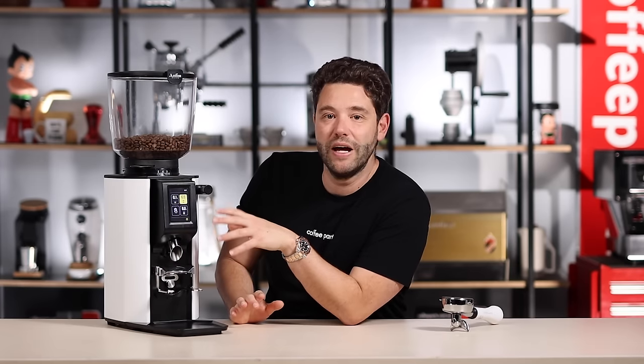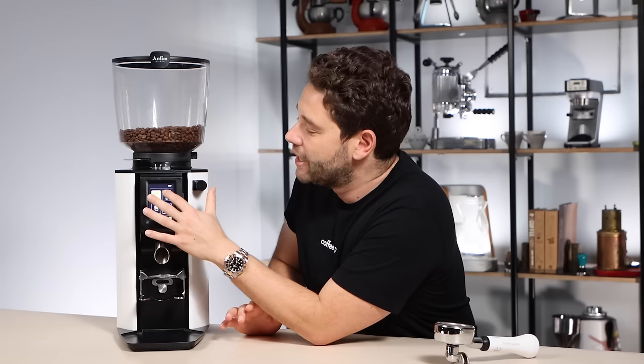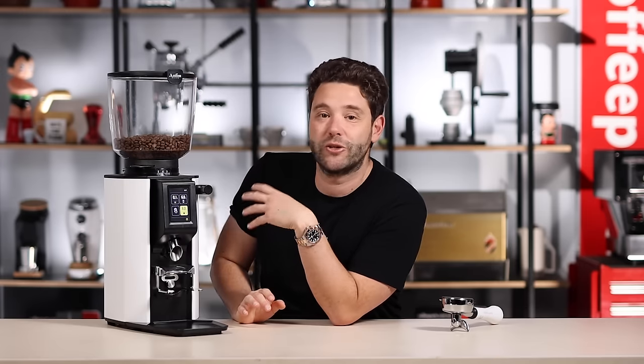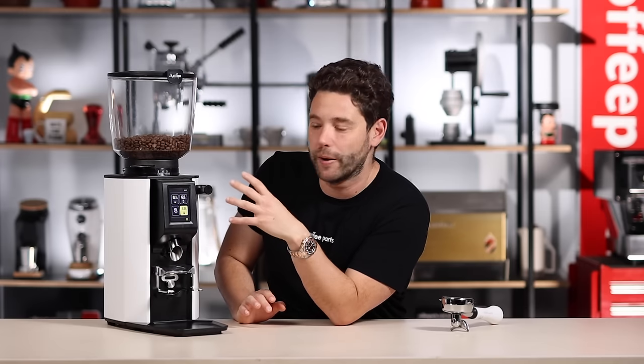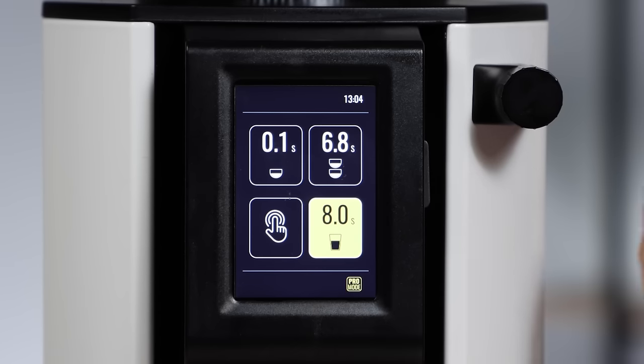The screen is super simple to use, very clean to look at, and the sensitivity is quite nice. You can click through and it's just accurate where you're touching, especially when you go into the program modes. In the age of iPhone you expect every screen to be perfect, but it's nice when screens just work the way they're meant to work.